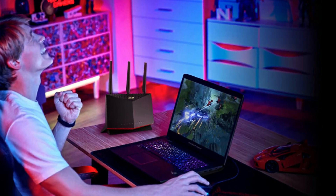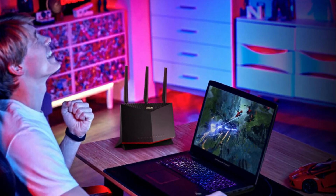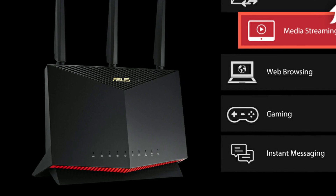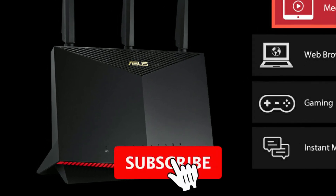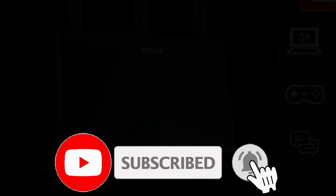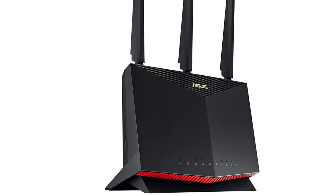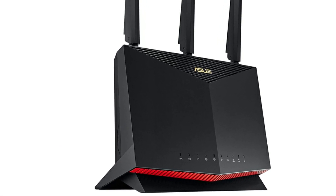This router is mesh compatible, just like most routers are now. I haven't used it in a mesh configuration because the range and strength of the signal is significantly better compared to what the RT-AC68W could put out. For the price, this thing is excellent and worth the wait.